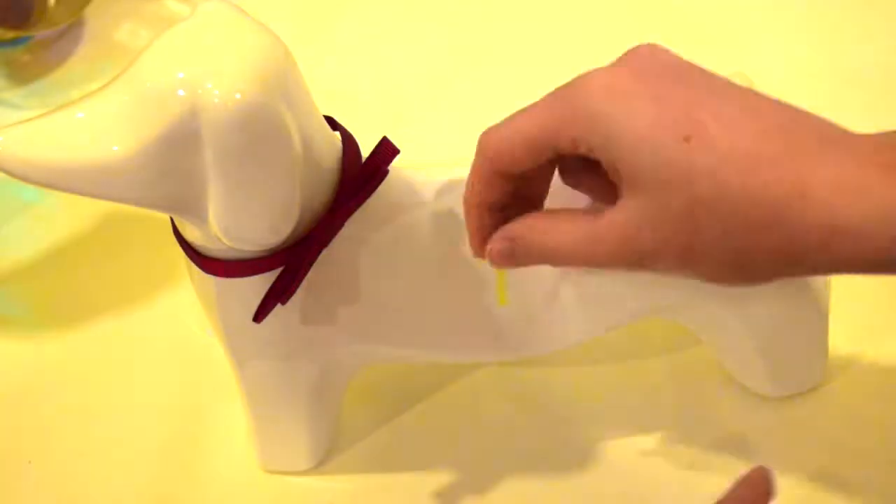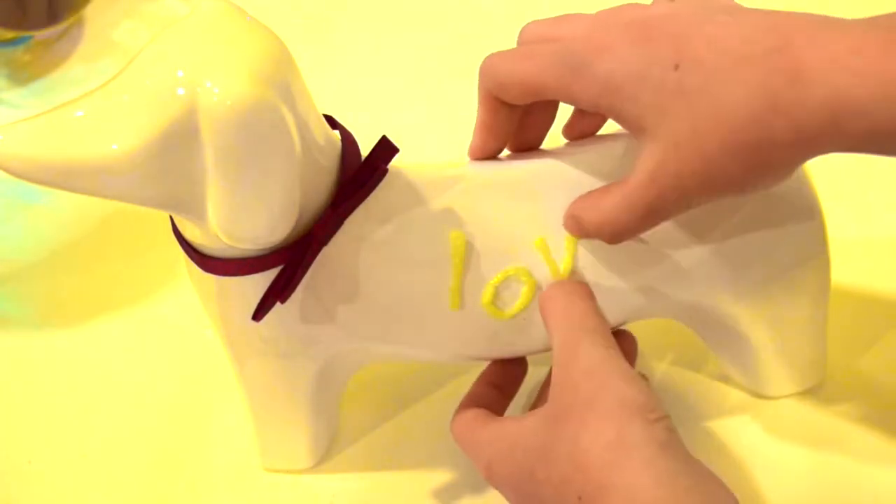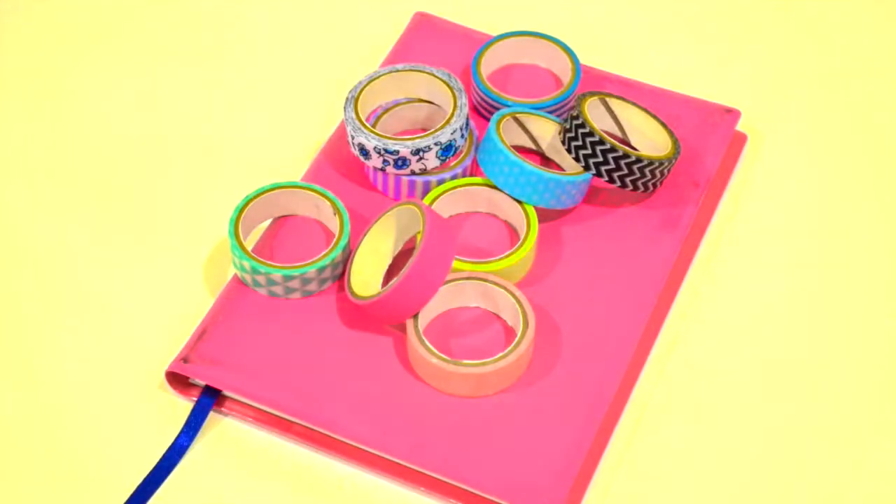And with the leftover letters, you can put them on anything else. If you don't want to glue them, they might still be a bit sticky. But if you do want to put them on something more permanently, you can just glue them on.